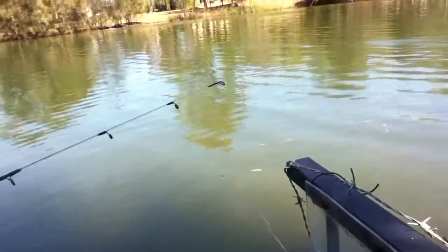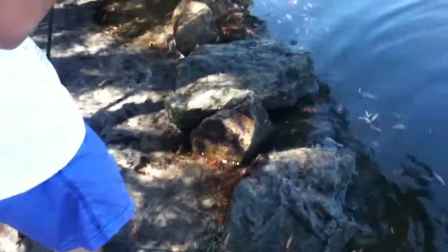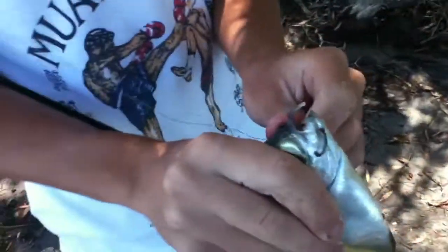I'm just hoping to catch something. Now butter bream — they won't really put up much of a fight, but they're quite good crab bait and they sure as hell swallow the hook.